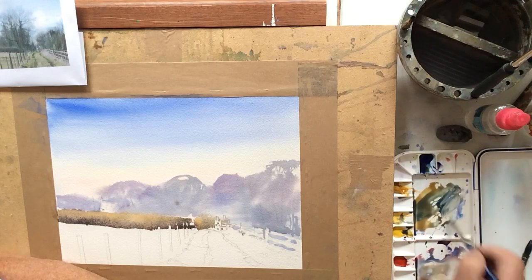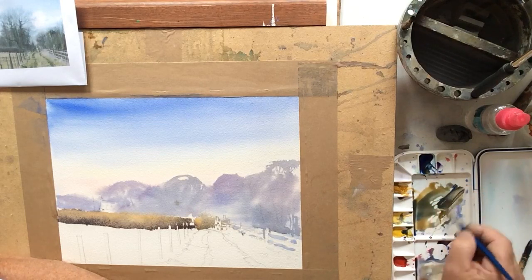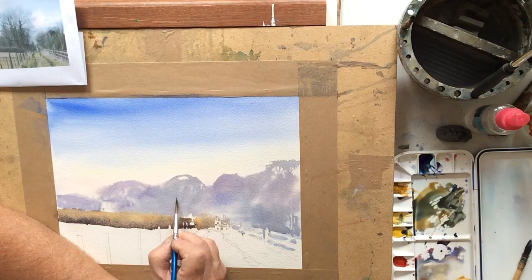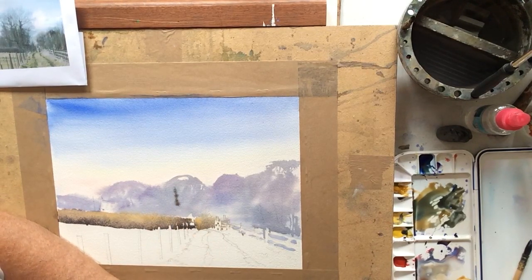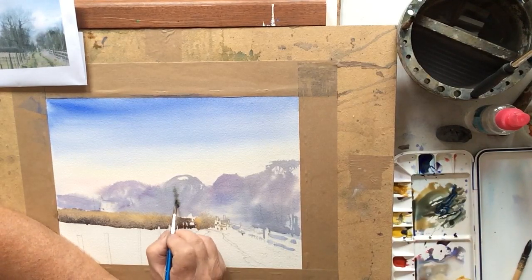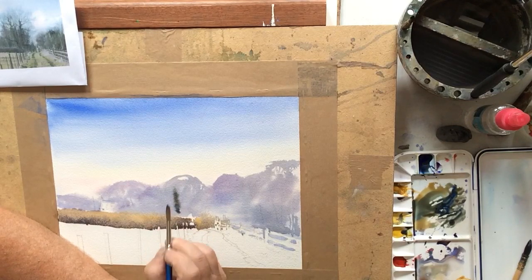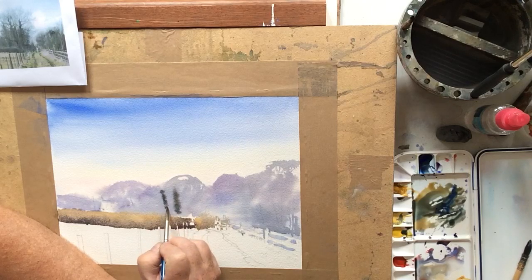That's a little bit too diluted so I'm going to make a stronger mix of those same colours. What I want is a nice soft trunk to the trees because we've got ivy growing up them. We want them just to bleed out into the wet wash and give that nice soft effect.